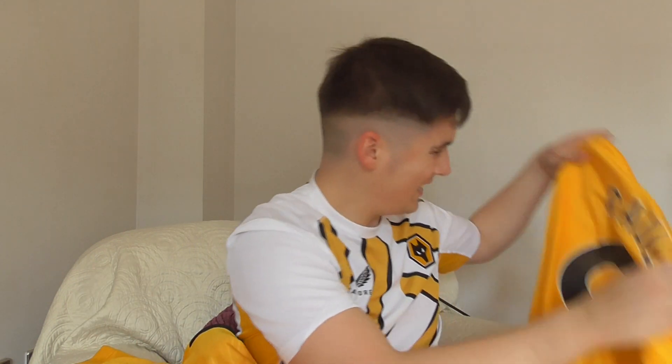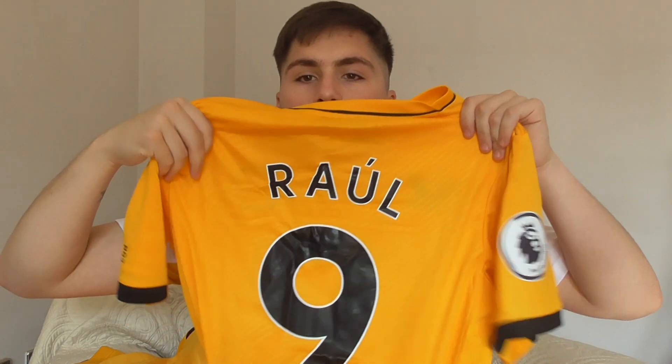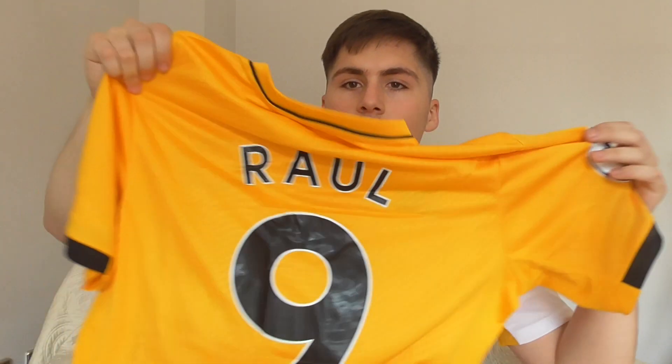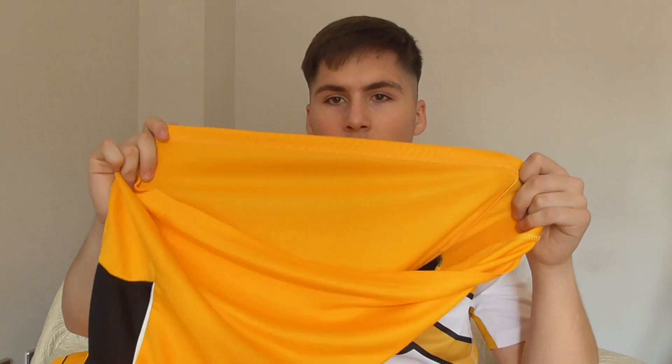Looking at the back, the official club shop shirt has a pattern on the back. The fake sort of does too, but it's not as clear. The printing on the back is pretty bang on — I got Raul number nine — and in terms of quality that's pretty much bang on. It's been folded in transit so you can see the creases, but the print quality is solid.